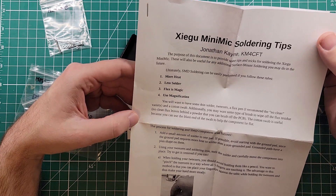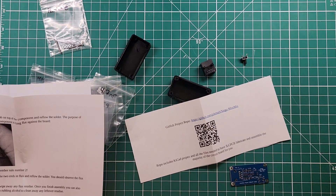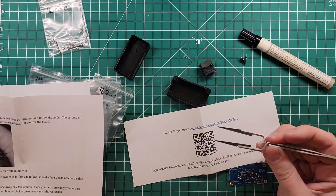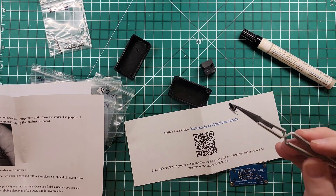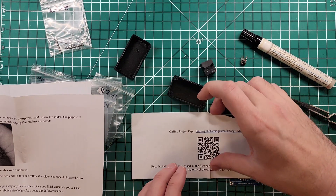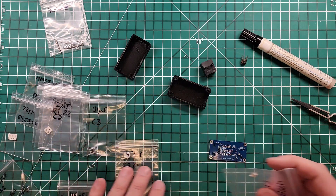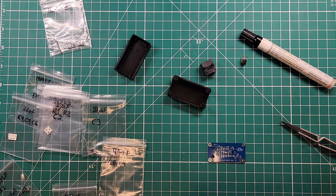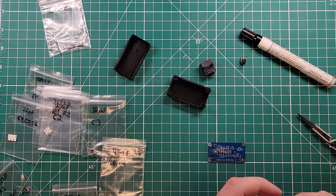More heat, less solder. Flux is magic. Use magnification. Let's get our circuit board out — that's tiny, that's going to add to the fun. For surface mount work you're going to need some flux, and I use a pair of hold-close tweezers. All of these parts are relatively self-explanatory. This is C1, and C1 is right here on the board — she's absolutely tiny.